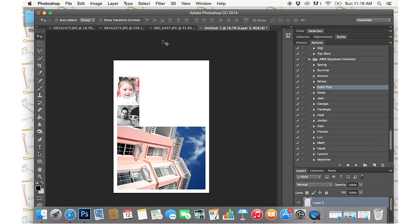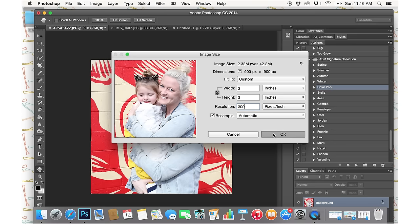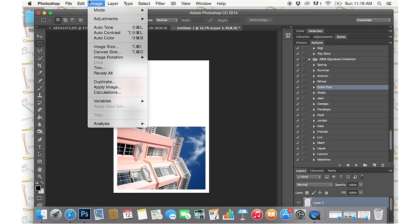If you plan out ahead of time, you can fit the most possible images on your page because you can figure out how they're going to tetris together. Here's another cute picture — I'm going to make this one 3 by 3. I'll crop it, change the size, then outline it and paste it into the 3 by 3 row.